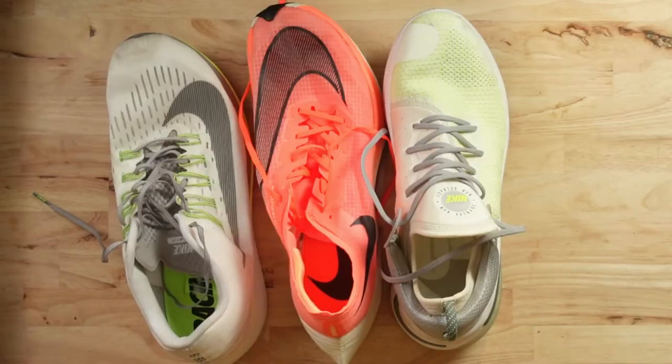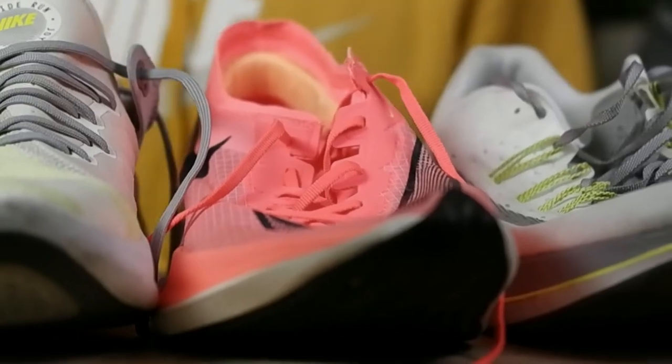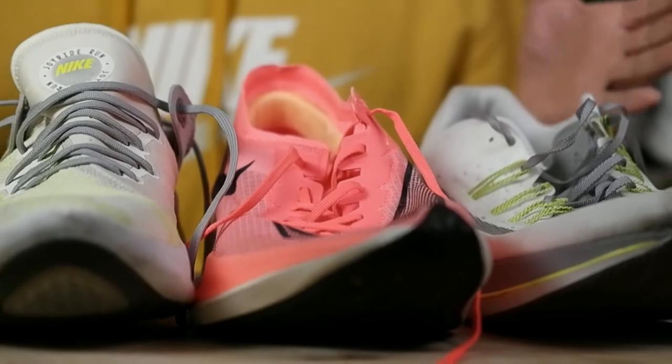Nike come out with some amazing products and some of their technology and concepts that they develop are really incredible. Whether you like them or hate them, it's really hard to deny that. But occasionally Nike do make a misstep and some of their tech doesn't always work out in the way they probably hoped it would. In front of me are three shoes that have tech in them that Nike no longer use as part of any of the shoes in their current line-up. Let's get into it.